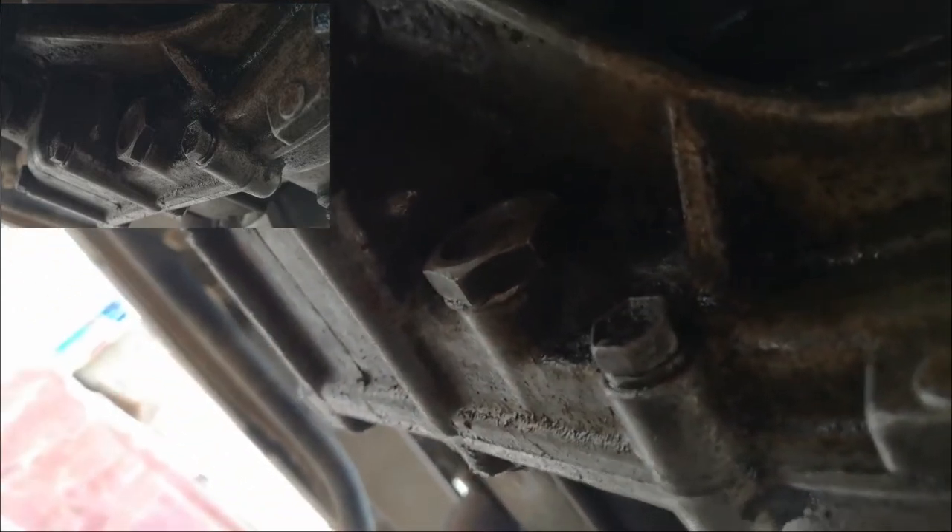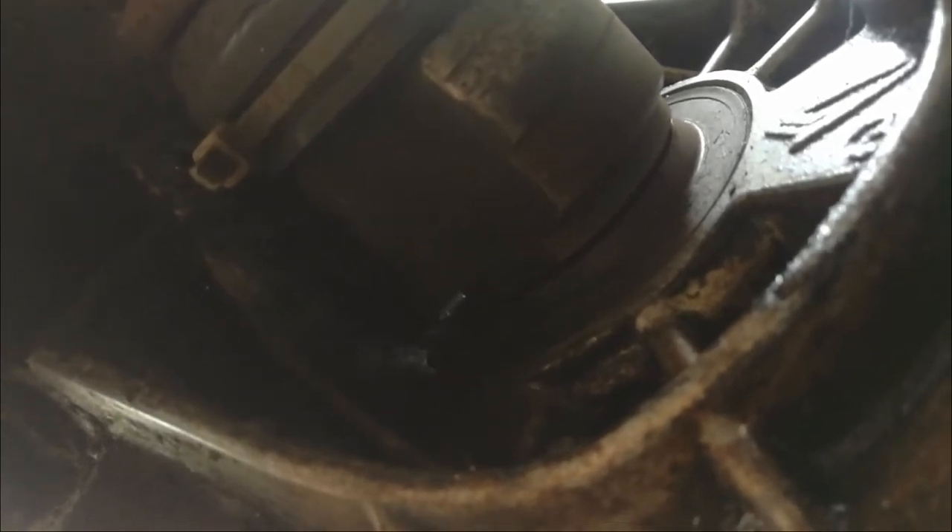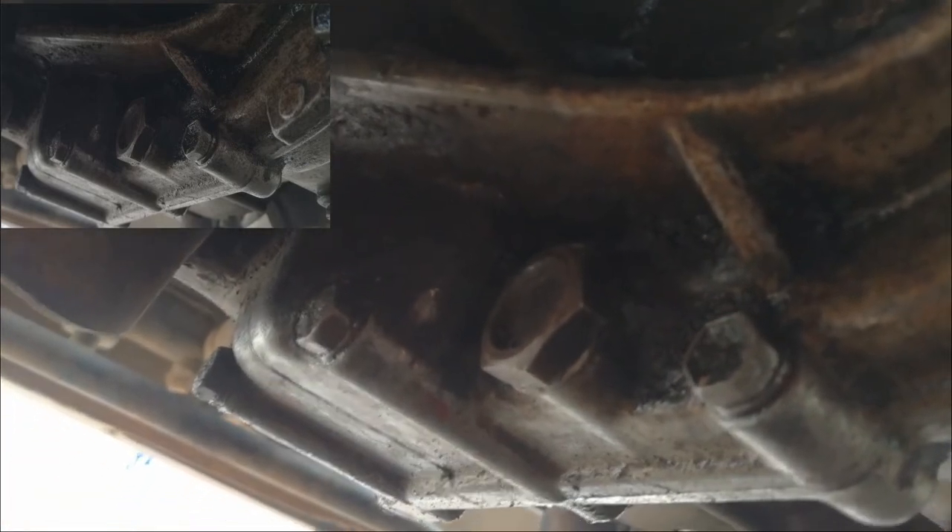This is underneath the car — that is the gearbox. There is the drain cock, you can see it there underneath the gearbox. You can see the shaft that goes inside the gearbox from the left side, and underneath that is the drain cock. I think it's a number 21 spanner, and that is where you drain the oil.